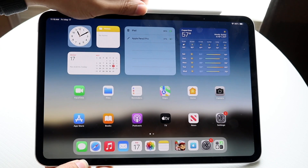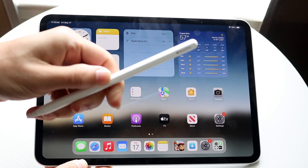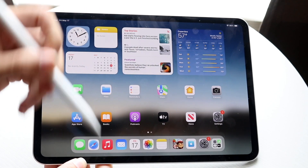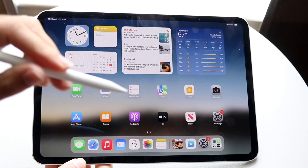You might be trying to figure out how you can disable or enable the haptic feedback on the Apple Pencil Pro. The Apple Pencil Pro has that feature where it vibrates as you use it — it's a very cool feature.